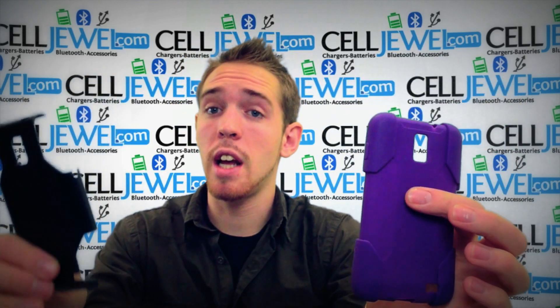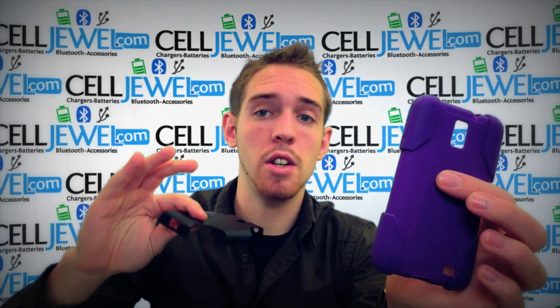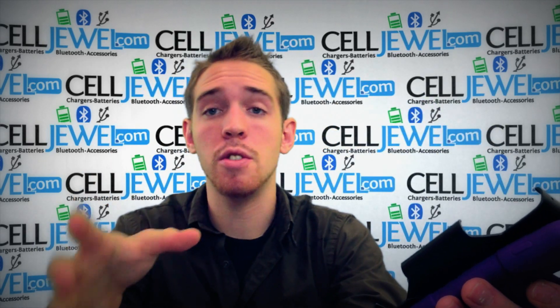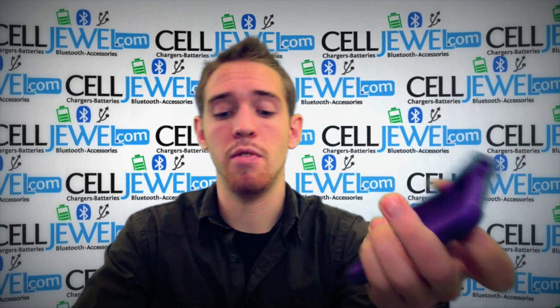Use both of them because they work together to protect your phone, to absorb the initial blow and to provide shock absorbance so it won't vibrate the inside parts of your phone. It'll actually provide really awesome protection.